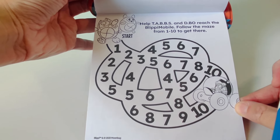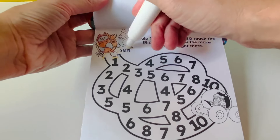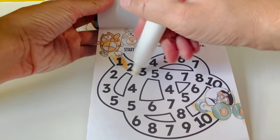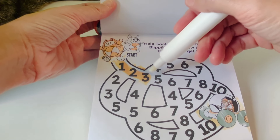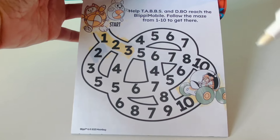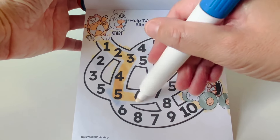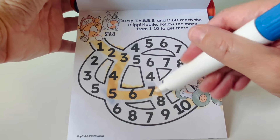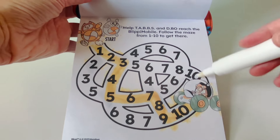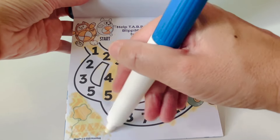Help Tabs and Debo reach the Blippi mobile. Follow the maze from 1 to 10 to get there. Here is Tabs and Debo — they need to get to the Blippi mobile. Let's count from 1 to 10: 1, 2, 3, 4. This turns blue — wrong way. 1, 2 — this turns blue too, also the wrong way. Let's continue on orange: 1, 2, 3, 4, 5, 6, 7, 8, 9, 10. Tabs and Debo can follow this path to the Blippi mobile. Here it is right here in the corner. Great job.